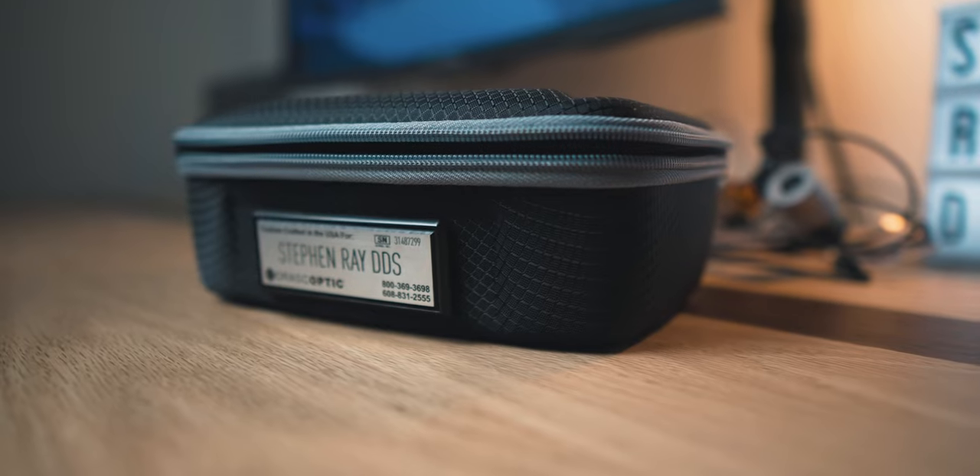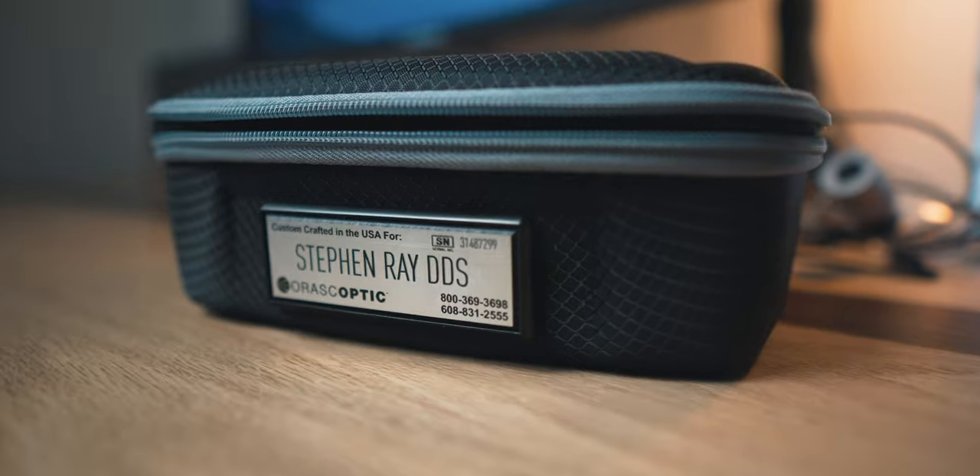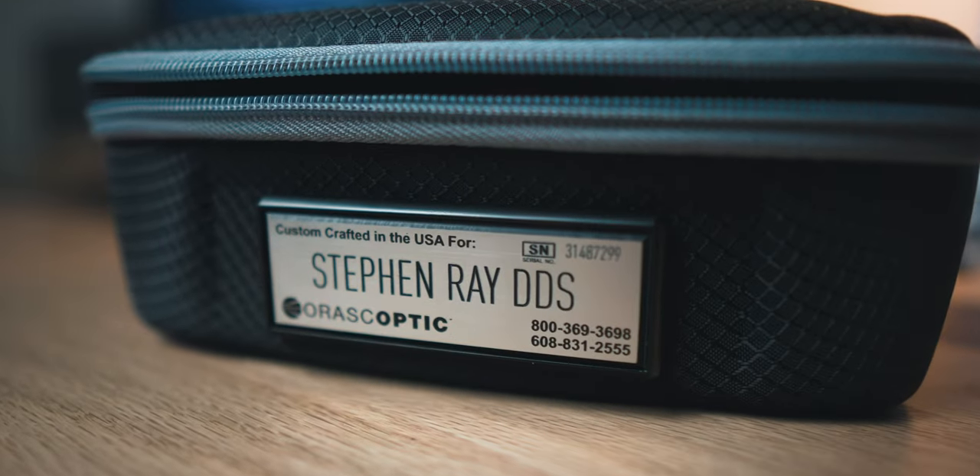I just wanted to point out this amazing case that Orascoptic does for the loops. This is the individual case for the loops themselves, and then there is a larger briefcase-style case with the same overall style. They give you this engraving so you get to see your name done up on it — it's pretty sweet.